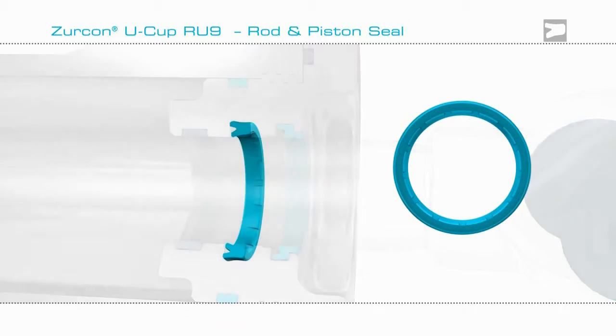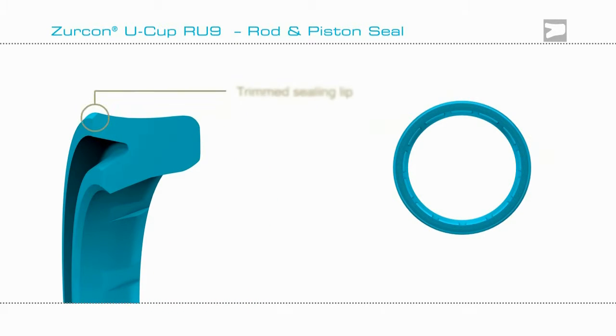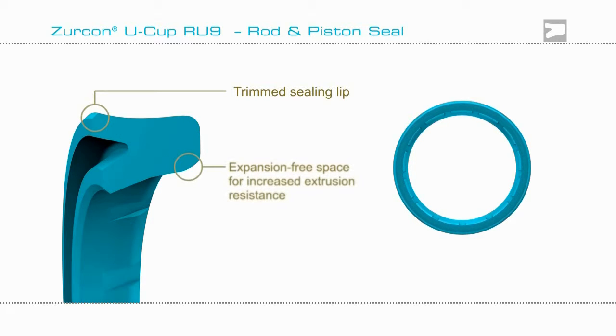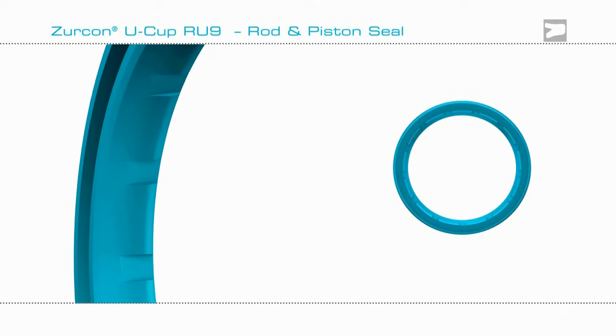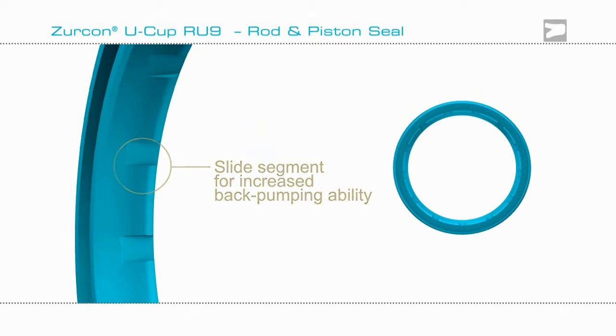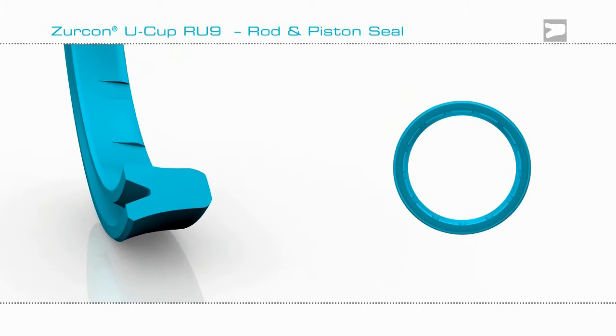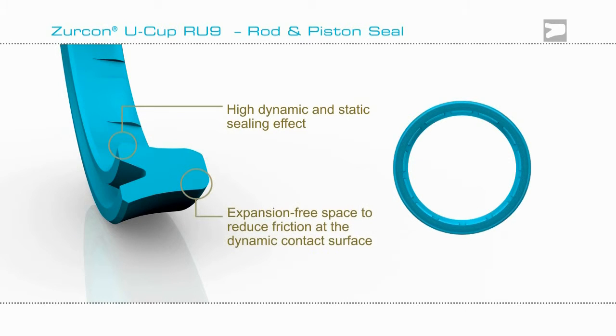The Zircon Ucup RU9 design features a trimmed sealing lid, expansion free space for increased extrusion, and slide segments for increased back pumping. It has a high dynamic sealing effect, and expansion free space reduces friction.